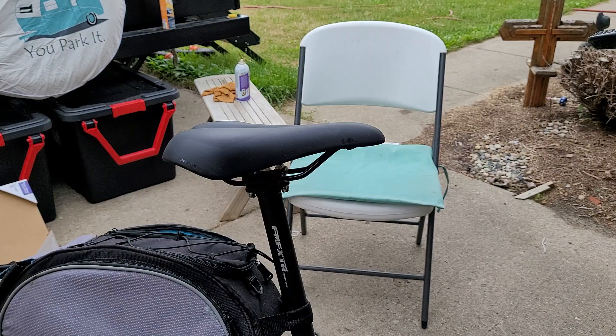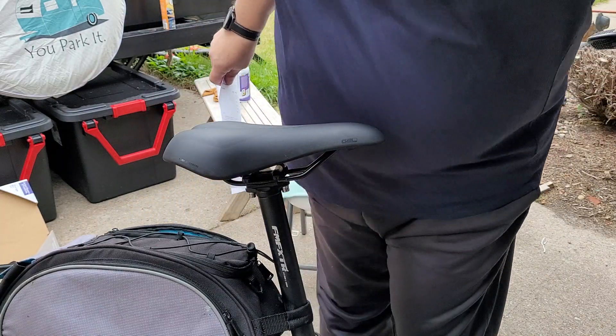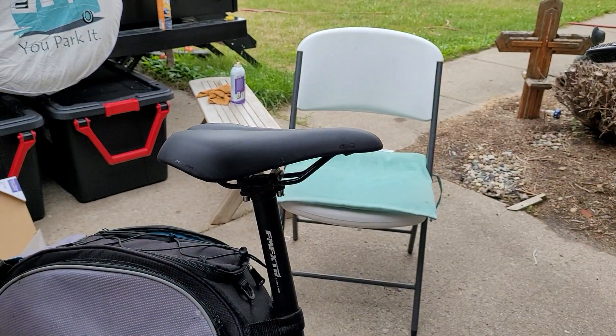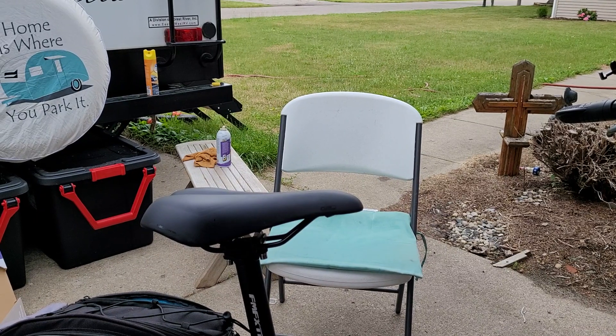Hey everybody, I'm going to do a video to correct something I said about the 2.0. Let me tip the camera up and get my finger out of the way.